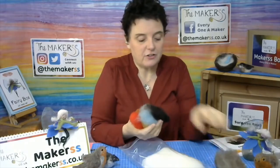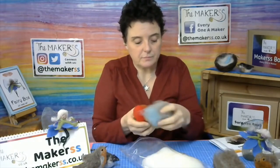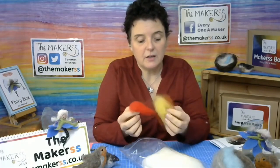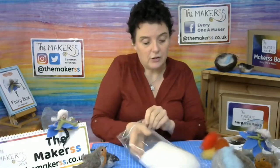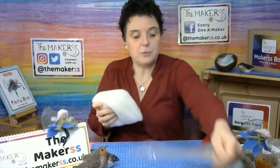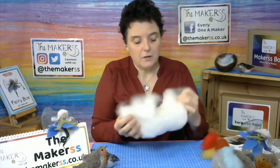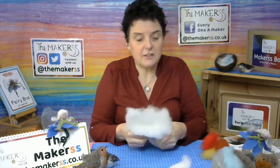All you need for the fledgling is the brown, black, and ideally you will have made your robin first, so you will already have an orange, red, and yellow mix. I'll show you how to mix this so you know what you need to have, and then you've got your white wool and you need to split that roughly into half.